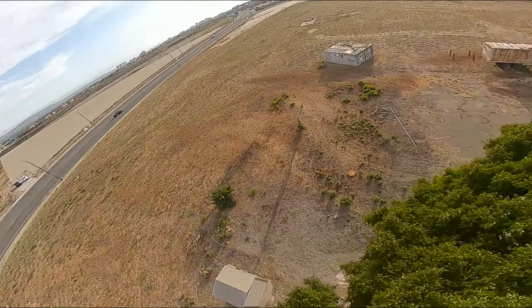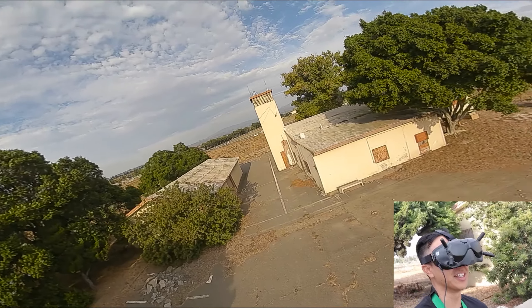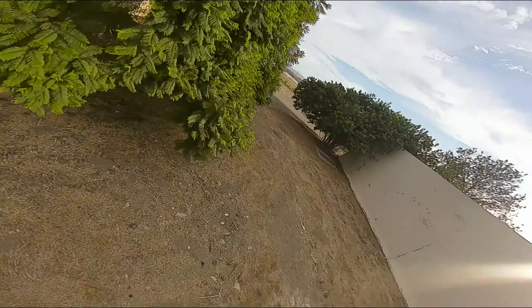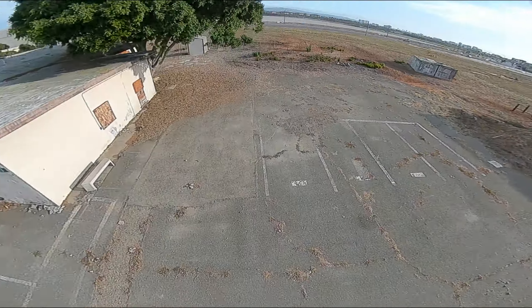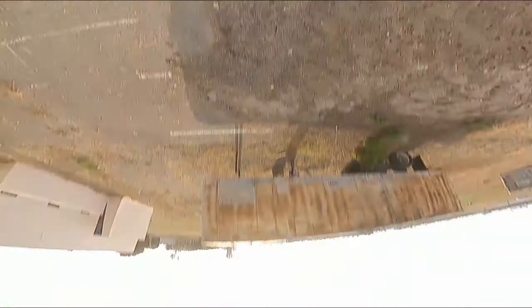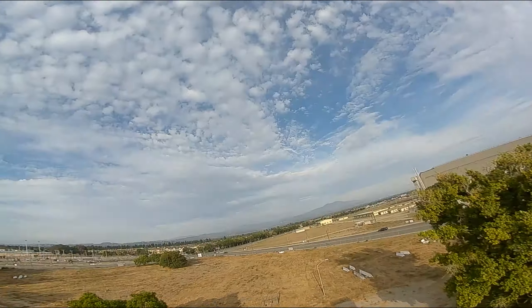That's pretty good. Not bad. I tried to throw myself over the tree — no, it doesn't have the weight. I tried to throw myself over that tree, I was like, I'm not going to make it. With that battery on there, it's a 550 4S. It only weighs like 200 grams.